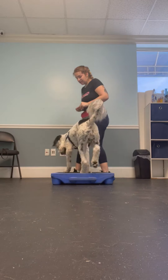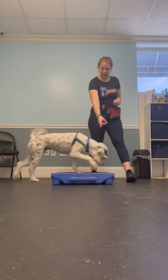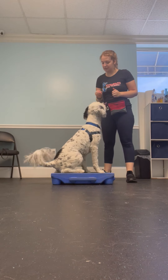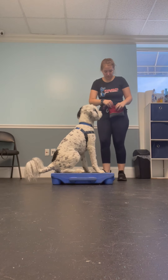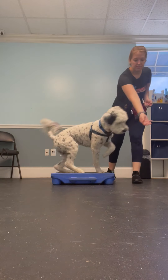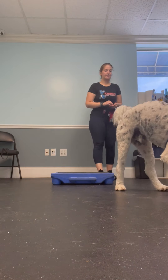Now let's continue. Argos, table. Yes. Good boy. Easy. Easy. Good boy. Argos, off. I'm incorporating the verbal cue once he is off of it, just so he kind of understands the action with the cue.